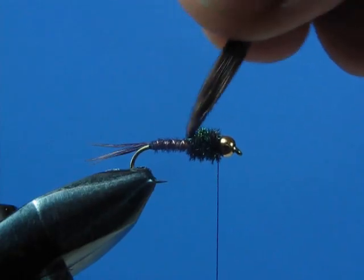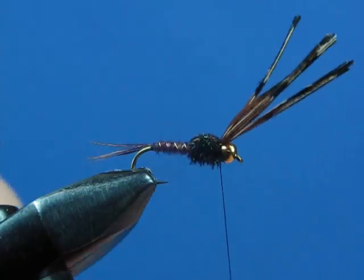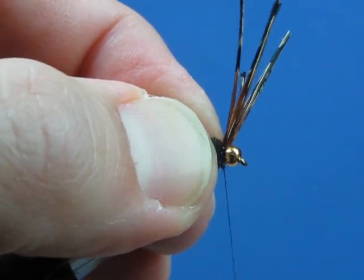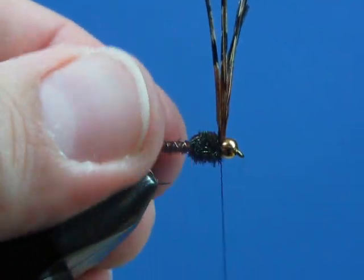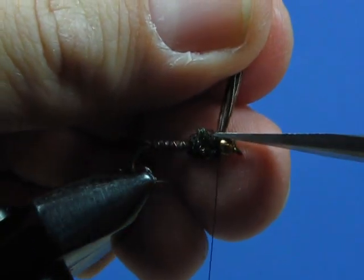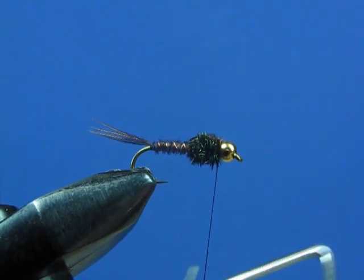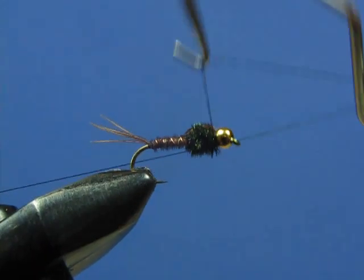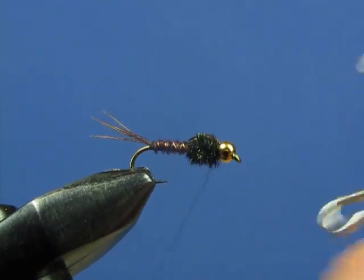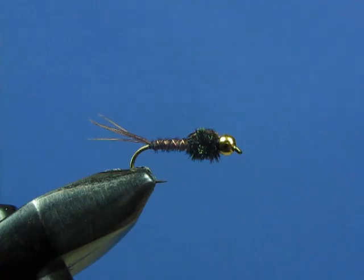Now take your wing case material and pull it forward over the thorax, then bind it down with three or four wraps. You can do a wrap in front — one or two wraps to lock it into place. Clip off the excess. Come in with your whip finisher and whip finish to make your final knot — five turns. Lance off your thread, add a drop of glue in there, and your beadhead pheasant tail is all set to go.